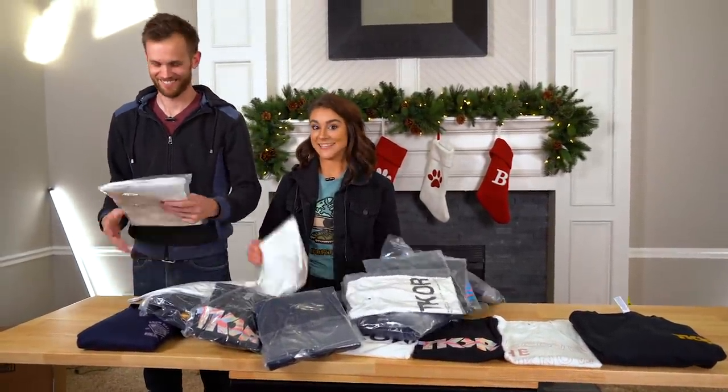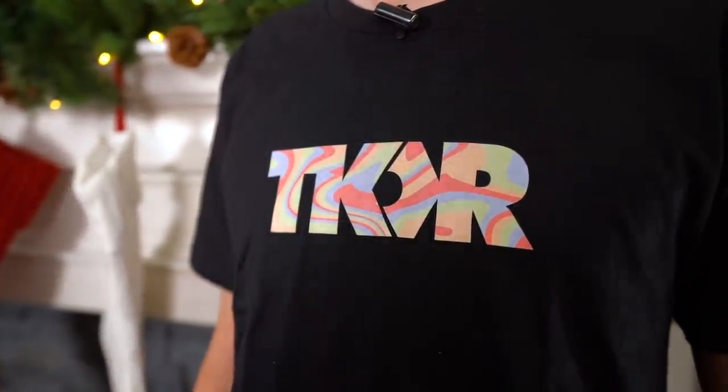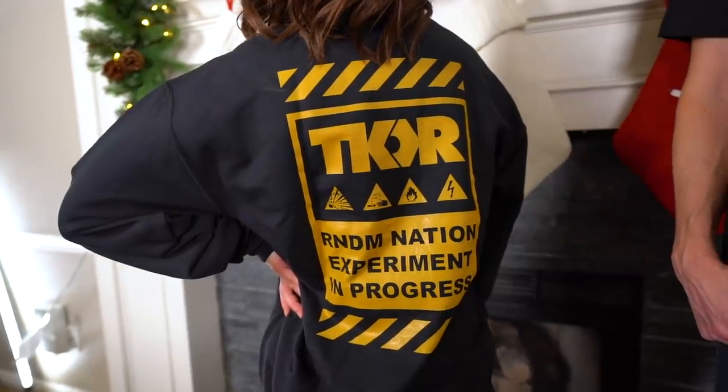New merch — it dropped! Available now wherever TKOR shirts are sold, which is one place. Please click the link in the description.